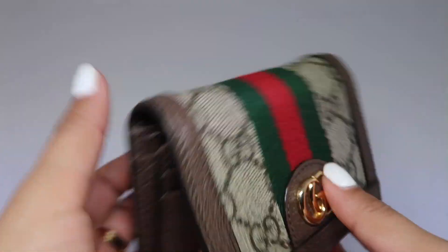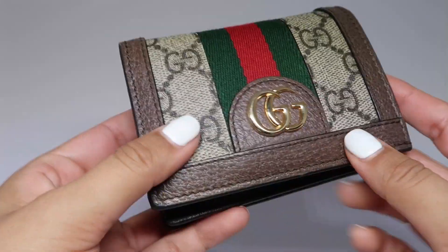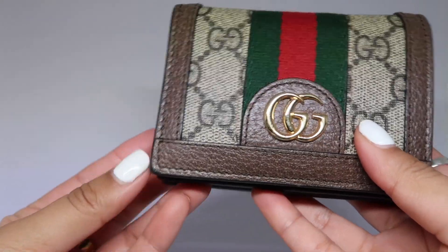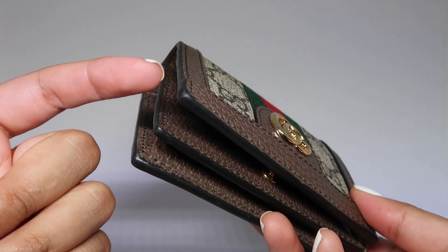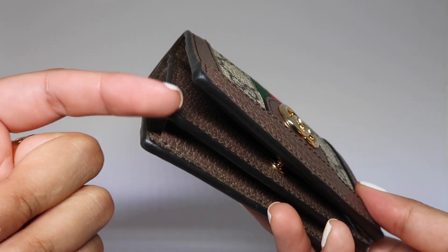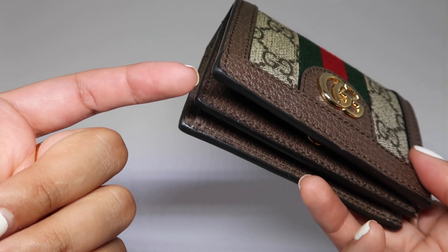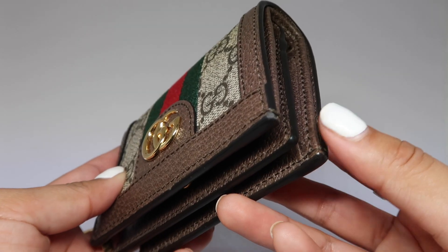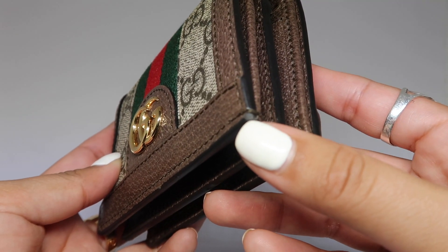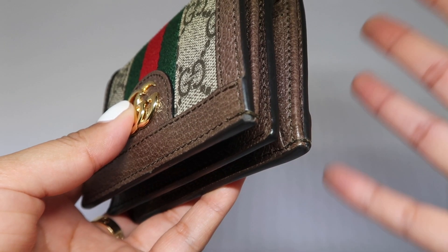On the leather, the only scuffs I can see to the naked eye are on the edges — just on the corners of the wallet. There aren't too many scuffs on the inside; it's mainly just the corners, and even then it is really minimal. It's going to be normal wear — it's leather, so it is going to wear out over time.